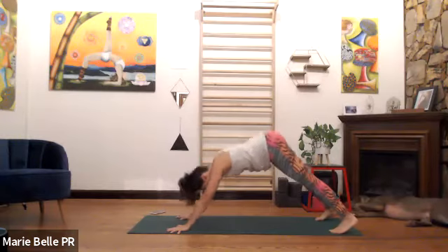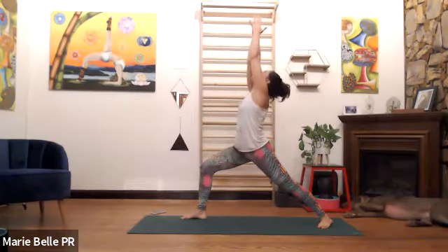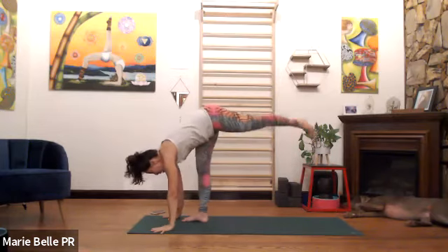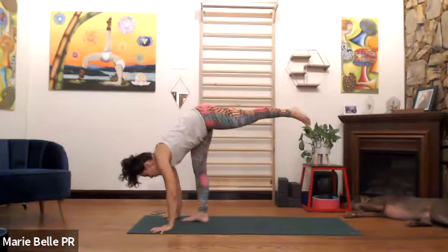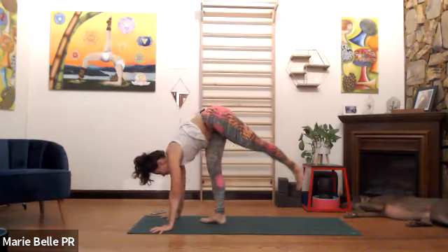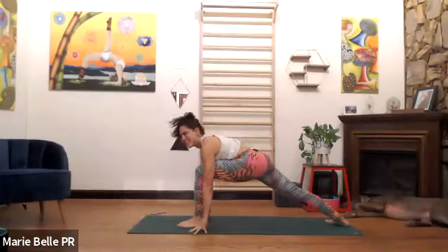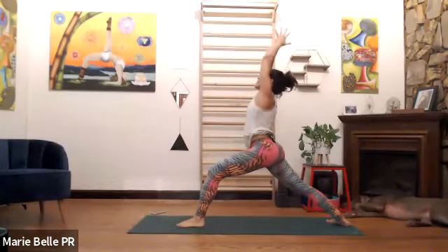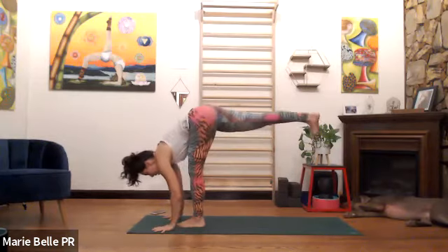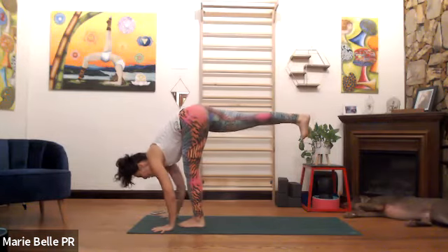Exhale, shift it back. Right foot — inhale, step forward, hands overhead, look at your thumbs. Touch the floor and pause as we exhale — plant the palms, lift the back leg, jump switch. Inhale, shift your legs. Last time — left foot, warrior one. Inhale, land your left foot, hands overhead, look up. Exhale, touch the floor, lift the back heel, palms down, lift the thigh. Imagine my hand is underneath your thigh — you push the thigh down to lift the other one up.